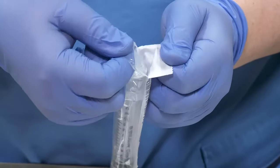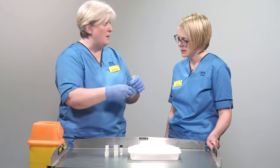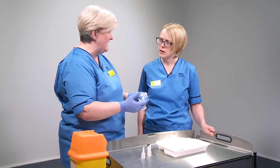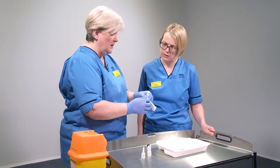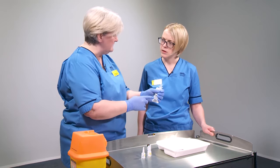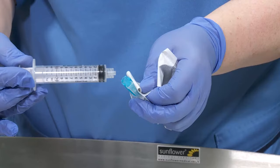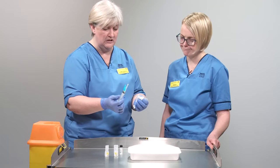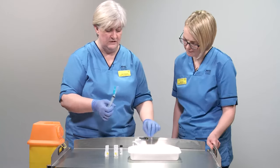Next, open up the needle and syringe for the flush. It's important to peel them open rather than bursting through — thinking about aseptic non-touch technique, ANTT. The key parts we're protecting are the tip of the syringe and the hub of the needle. By peeling open the packet, I'm keeping the syringe in its sterile packet, then peeling open the needle and going sterile to sterile — nobody's touching it, it's absolutely free from contamination. I'll keep hold of the packet for now and you'll see why in a moment.